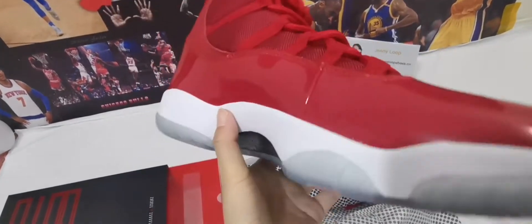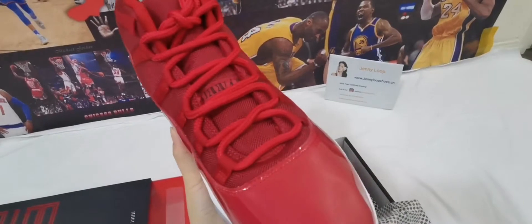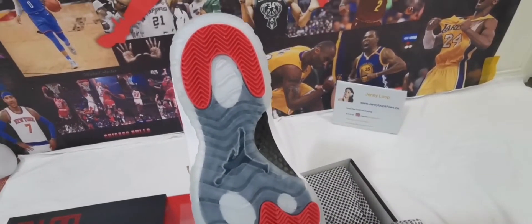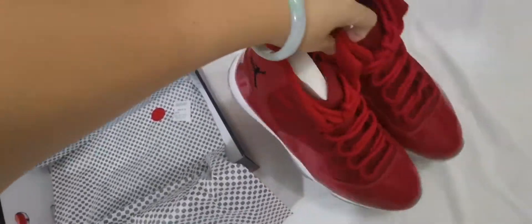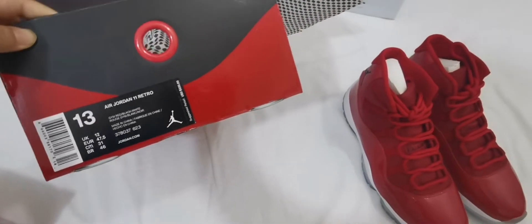The carbon fiber, the toes, and the other side, and the sole. And two shoes together. I'll show you the box — the original box is size 13.